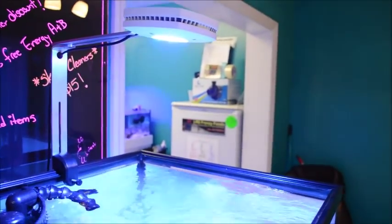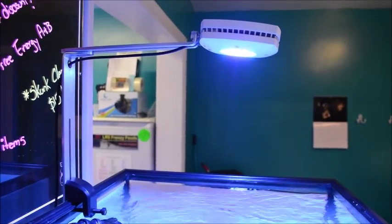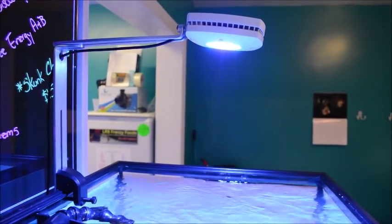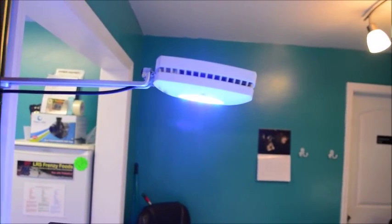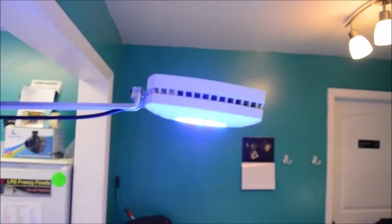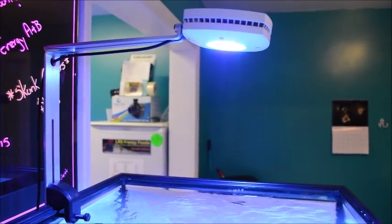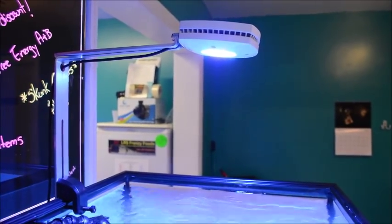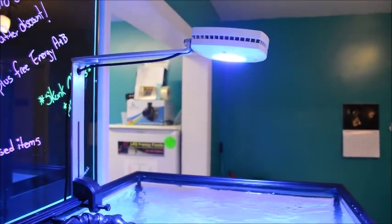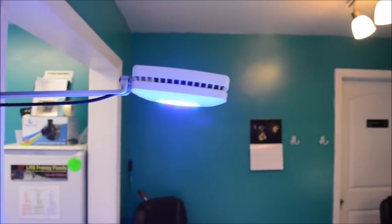The only thing is that it does sag a little bit. I don't know if this is the actual design of the light or not. I did put in two little pieces of clear hose right there in the back of the light — it kind of pops it up a little bit more. I'm not sure if it's supposed to be sagging. I'll have to contact my sales rep. It's on a little pivot system there.